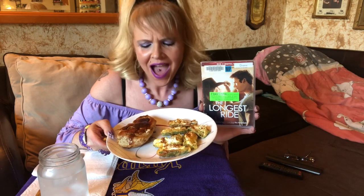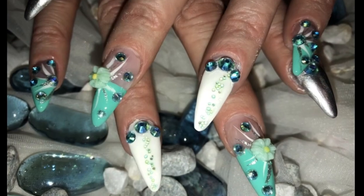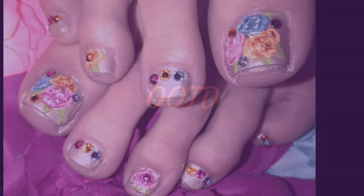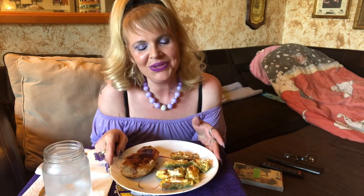Hi everyone and welcome back to another keto mukbang and movie! Hi everyone, welcome — so good to see all of you. I'm excited about tonight's dinner and the movie.